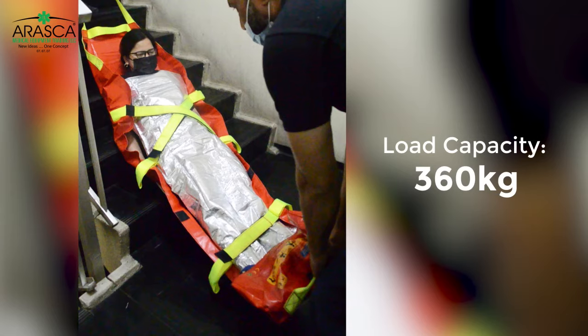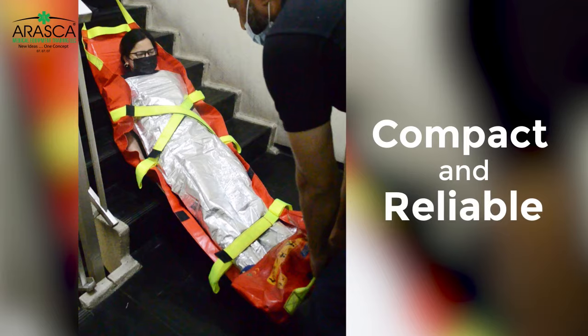The ALBUT mat can carry up to 360 kilograms, making it a compact and reliable evacuation solution.